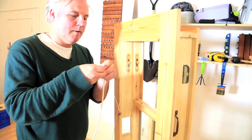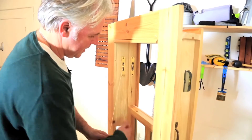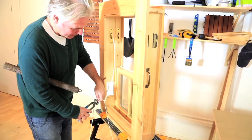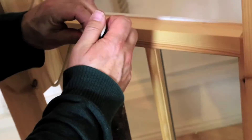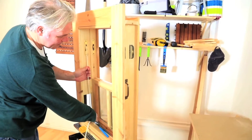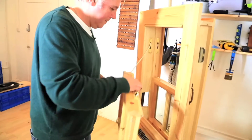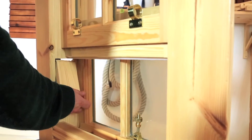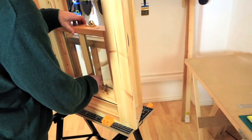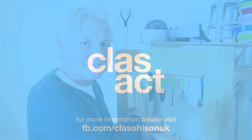Sash cord. Feed it back through, take it to the bottom of the box like that. And that's how you replace a sash cord using a mouse.